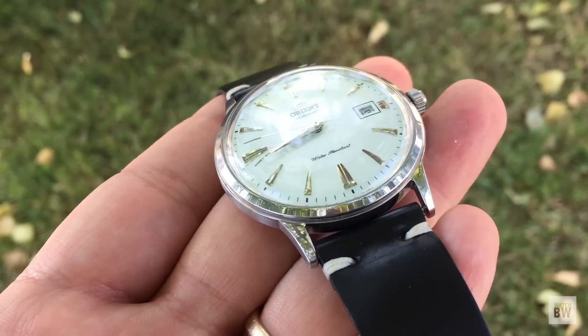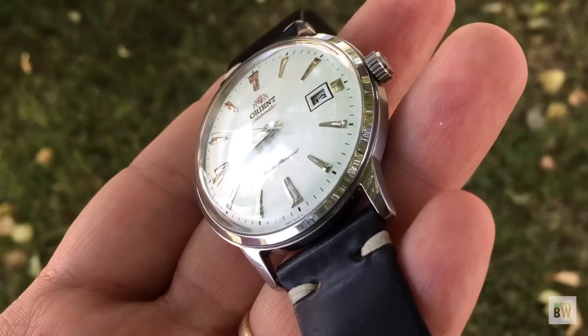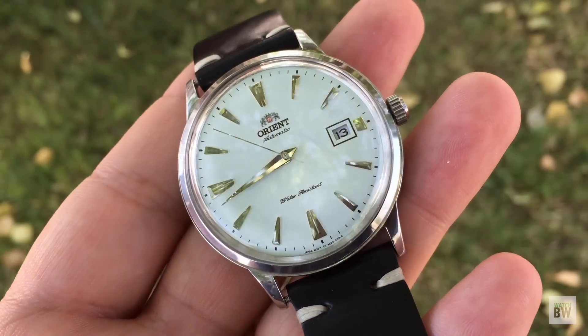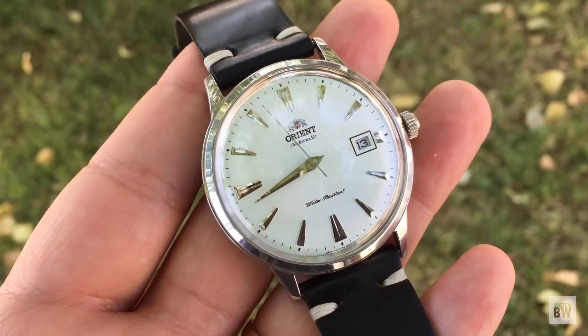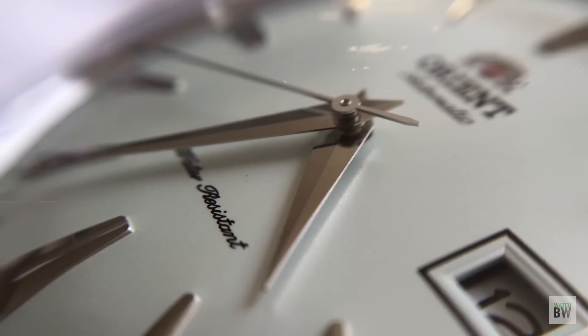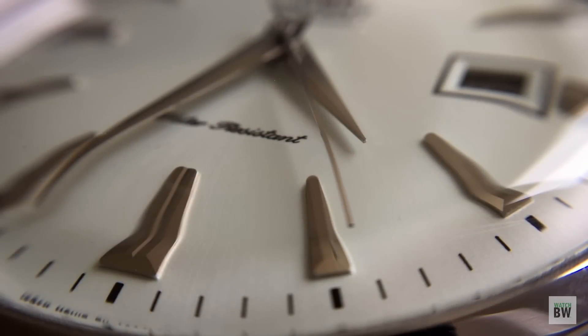Overall, it's a fun watch. If you're looking for a dress watch and don't want to spend a lot of money — maybe you don't dress up that often — the Bambino is definitely one to check out. My personal favorite out of the four versions is this Gen 2 with the dauphine hands and these style indices. Aesthetically, it's my favorite one. Thanks for watching — reach out if you have any questions, and I'll catch you in the next video. Cheers.